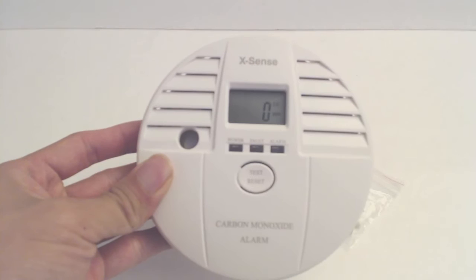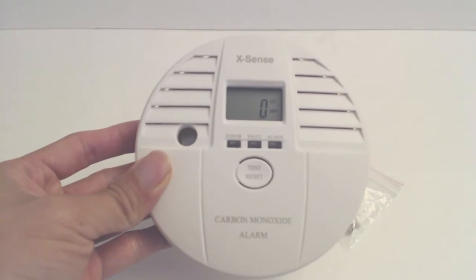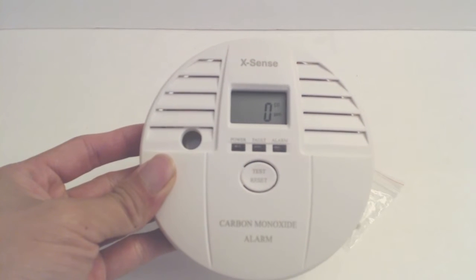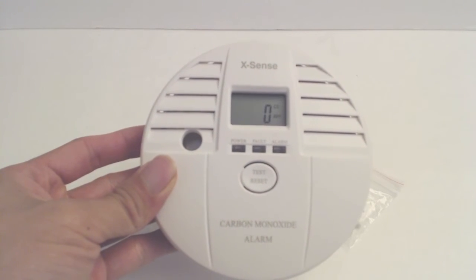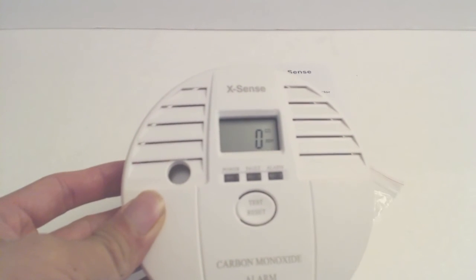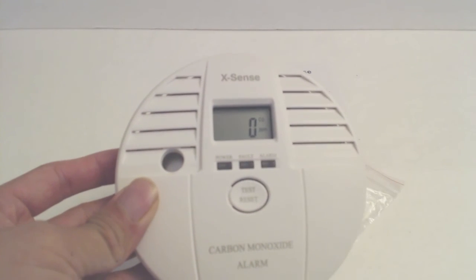This detector is very loud at 80 decibels and can conveniently be installed in a variety of locations, with an easy-to-read display and LEDs. I hope you enjoyed this review. You can ask me any questions in the comments. I'll put a link to the product in the description below. Don't forget to subscribe to my channel — we'll see you next time.